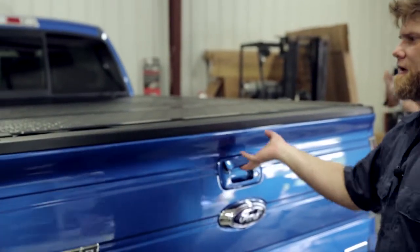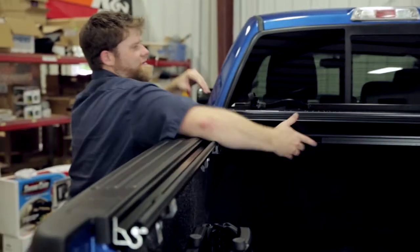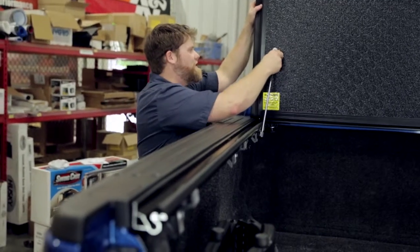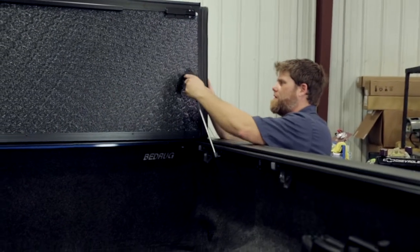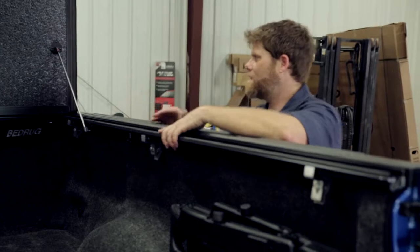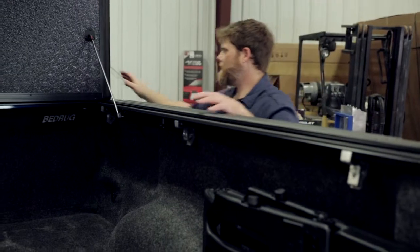From either side, grab the latching system and it disengages both sides. One of the key features of the Flex is it gives you the ability to have full access to your bed area without touching the cab, because it has a built-in prop system. You put it on and you have full access to your bed — you don't have to take the tonneau off and worry about storing it or getting it damaged. When you take the cargo out, you can roll it back and lock it in place without it laying against the cab, rubbing and marring the paint on your truck.